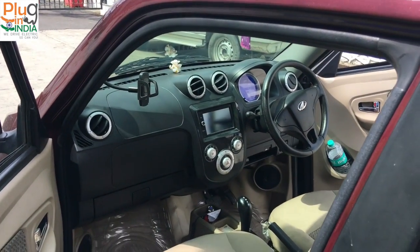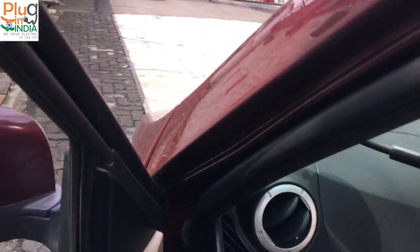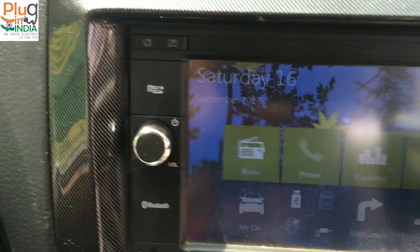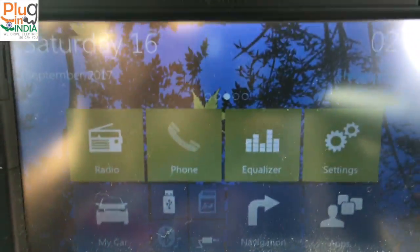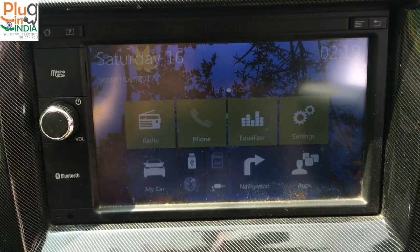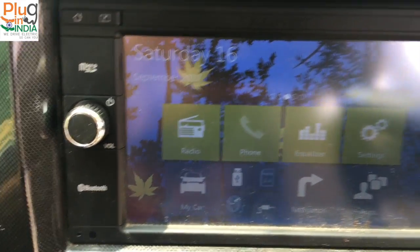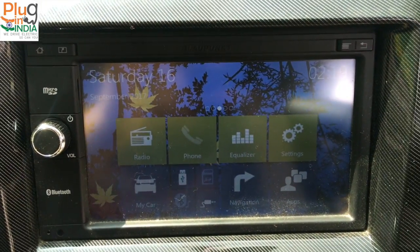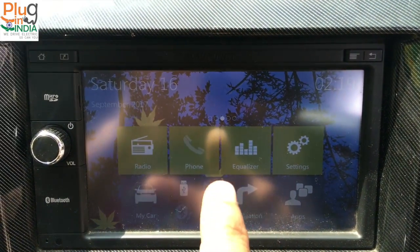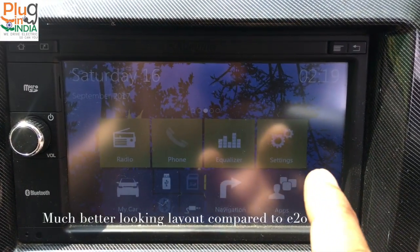Let's take a look at the infotainment panel of the E2O Plus and look at the features provided. When you start the screen, you have a pretty good looking display with animated wallpaper. It shows the date and the time. On the right side you have a radio option, and then you can make calls, equalizer, and settings.